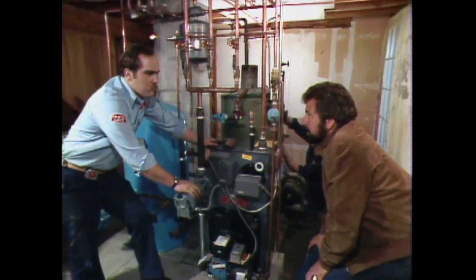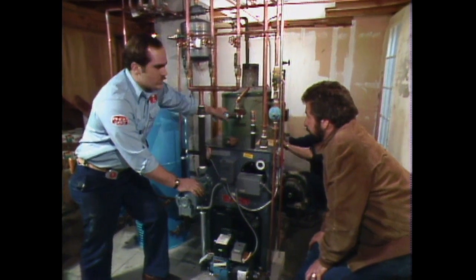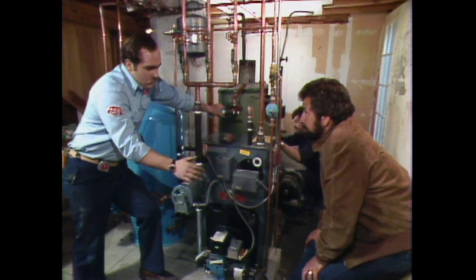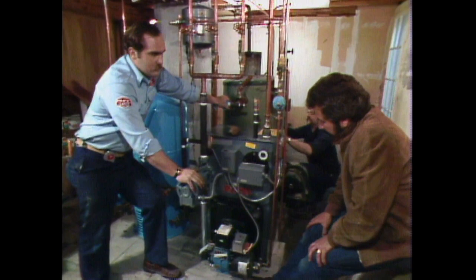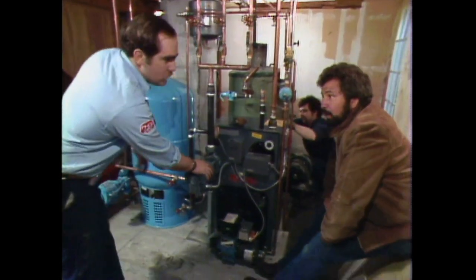Years ago, before oil became so expensive and people were concerned with it, they used to oversize boilers by 50% at least, and as recent as 10 years ago that was the case — in the days of 20-cent oil. Well, tell us a little bit about how we're going to save money with this new equipment and how it's going to pay back for itself in one or two winters.